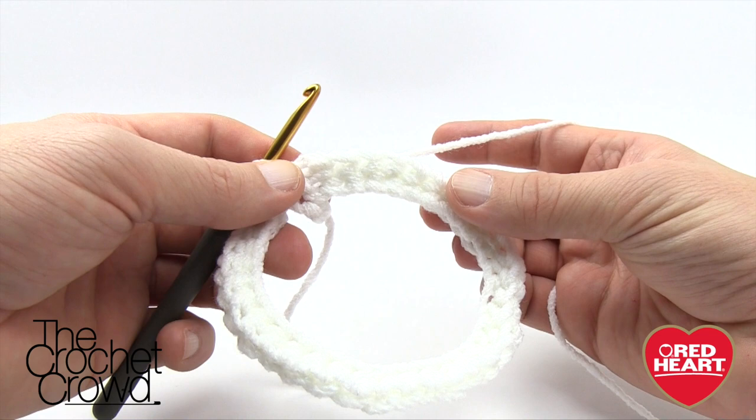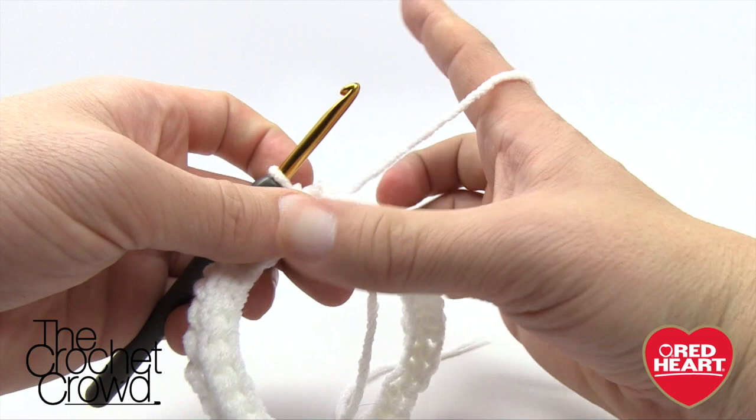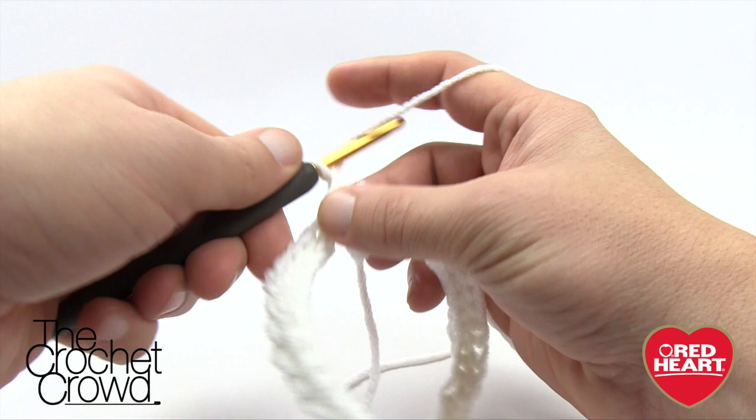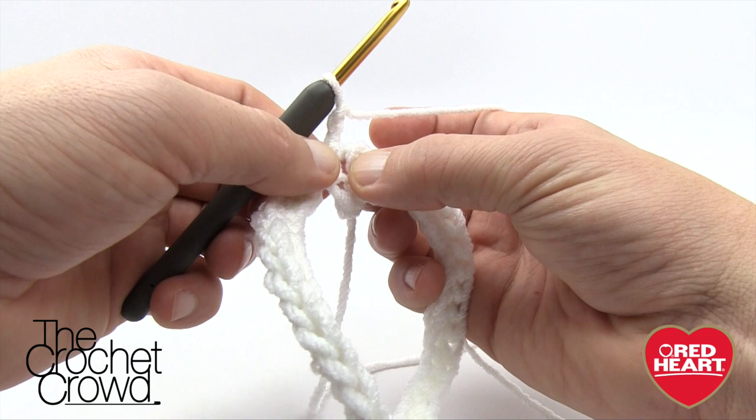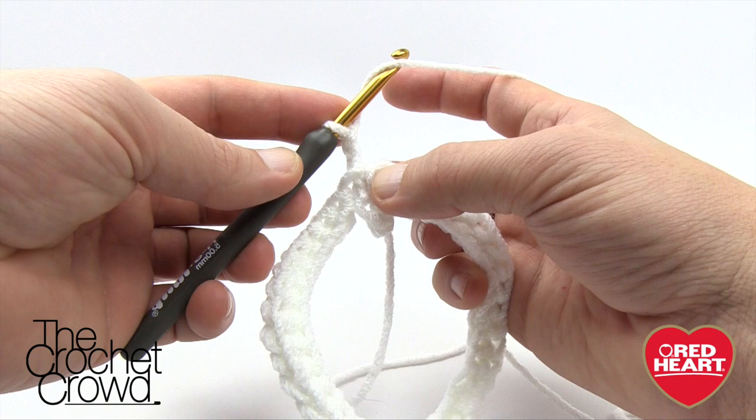I'm now going to start round number two, which is classified as the bodice. Everything from the head down to the waist area where the skirt is counts as the bodice for this pattern. We're going to start off by chaining two — and it says this does not count as a stitch here and throughout. Now, normally in half double crochet we come into the same stitch below, but per the instructions we skip the first stitch and go to the next one.